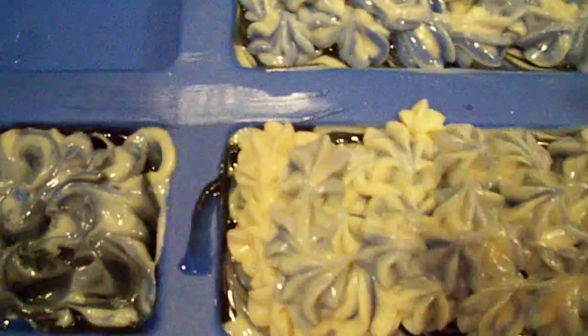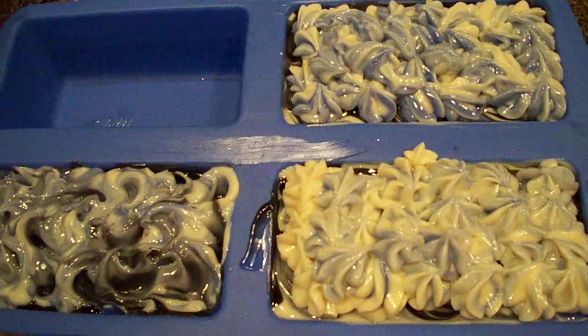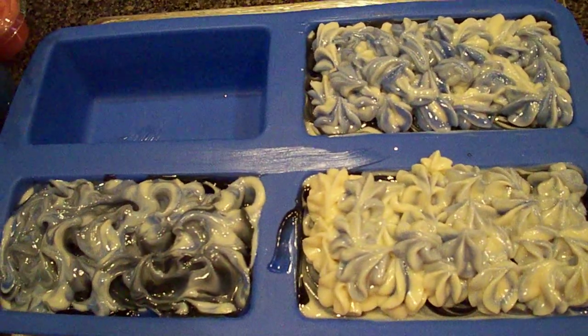I'm going to pop this in the oven for about an hour and 45 minutes, and then I'll show you what it looks like cut. Alright guys, talk to you soon — thanks for watching and have a great week, bye!